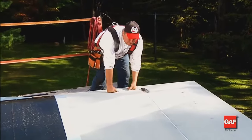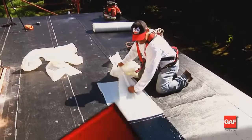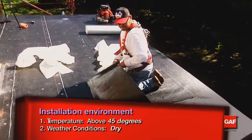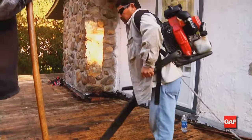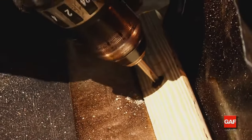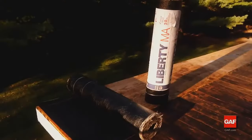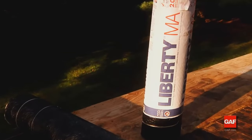To ensure proper adhesion of any Liberty self-adhered system, it must be installed when the weather is dry and 45 degrees Fahrenheit or higher. The substrate must be clean and dry, and all penetration curbs, perimeter cants, nailers, etc. must be in place. We will now look at the installation of a Liberty system over an uninsulated wood deck.